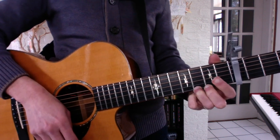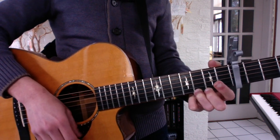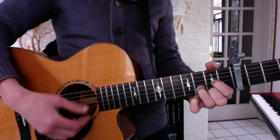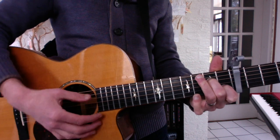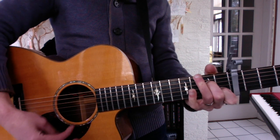So 'Let It Be' goes C, G, A minor, F, C, G, F, C. When I find myself in times of trouble, Mother Mary comes to me, speaking words of wisdom, let it be.